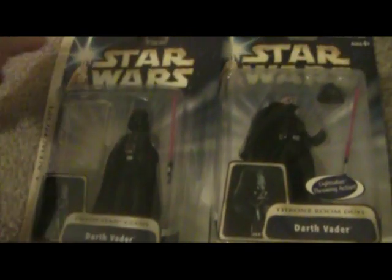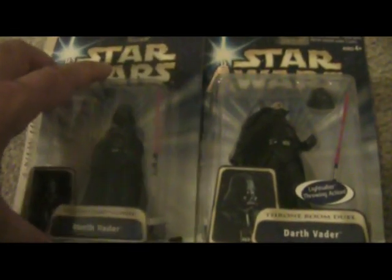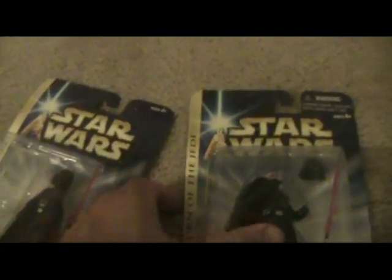We're going to jump ahead — these are other figures that came out during the time of Episode 2. We've got your basic Darth Vader here, nothing really too special about him. He's got the silver panels, so he's probably from Return of the Jedi, and they really did a good job with the attention to detail on that one.